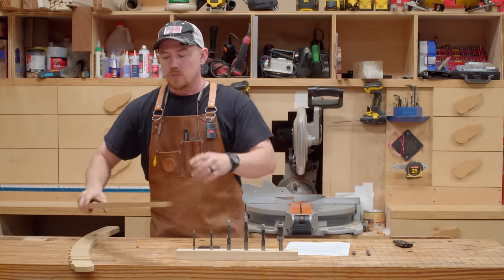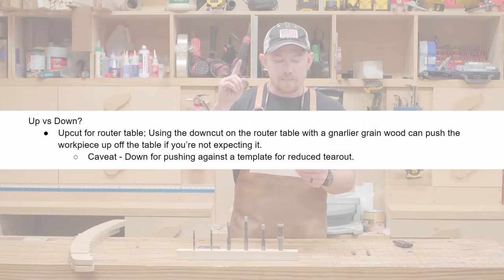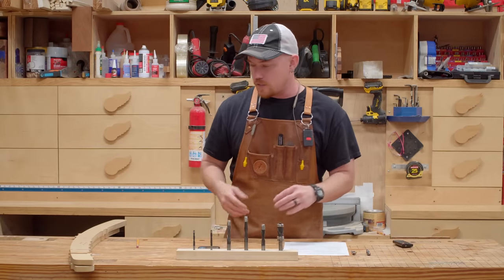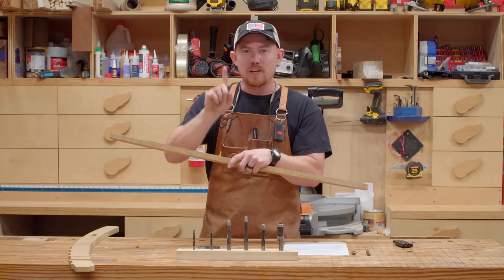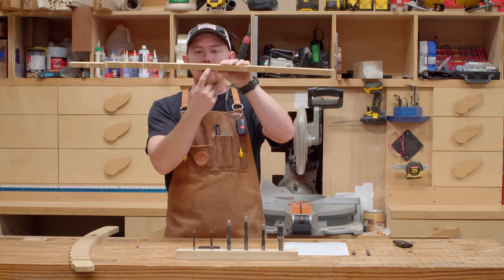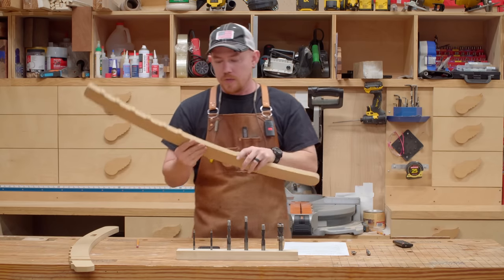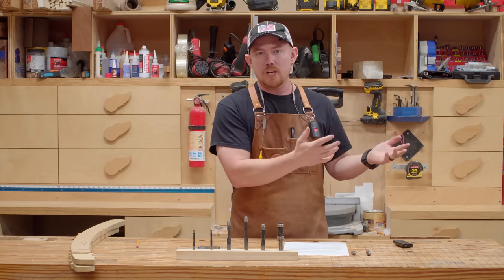At a router table, you want an up cut bit because it's actually pulling the fibers down — remember, it's opposite at a router table. Caveat: use a down cut for pushing against a template for reduced tear-out. If you have something like poplar — not crazy gnarly grain — I would opt for a down cut, which pushes the fibers up toward the template on top of your workpiece. The bearing references off the template and supports those cuts, kind of like a zero-clearance insert on a table saw. It reduces tear-out.